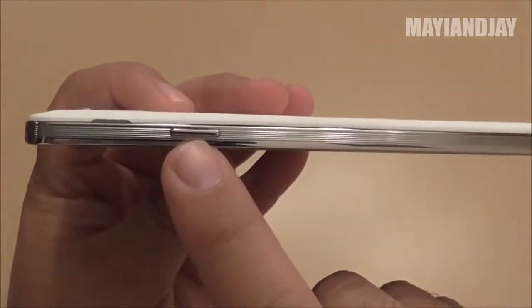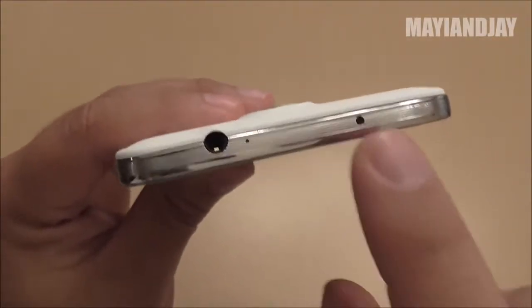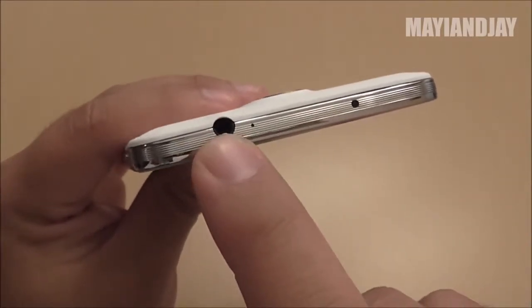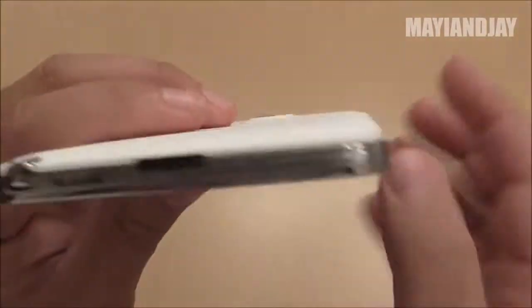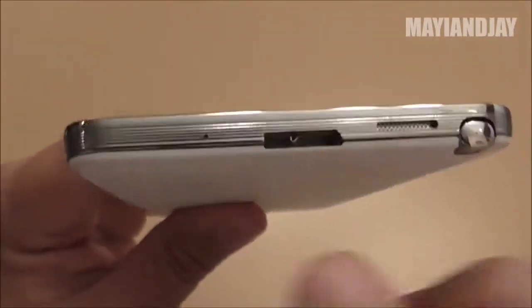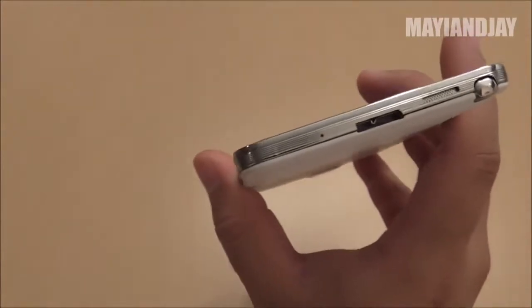On the side here we have the power button. On the top you have what seems to be an IR sensor, but this doesn't work — it's just there as a luxury feature. Over here we have the 3.5 millimeter headphone jack. On the side you can see the volume rockers, and at the bottom — this is another thing the N9000 doesn't have — is the updated connector.